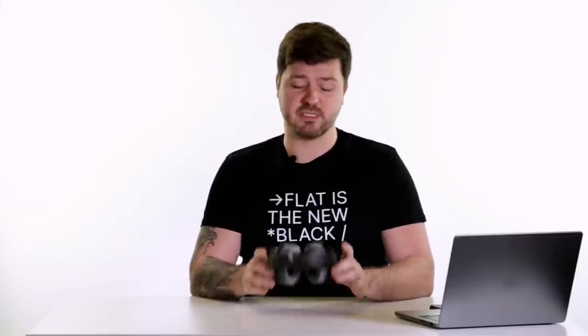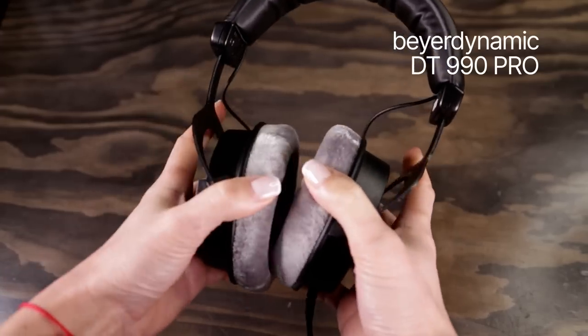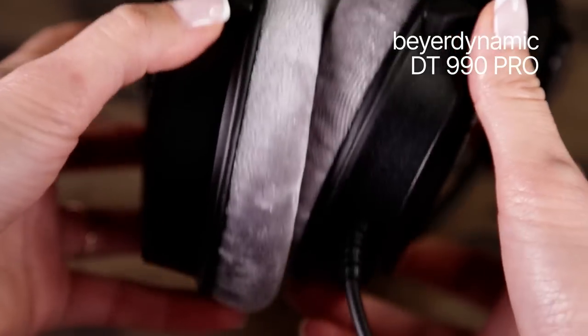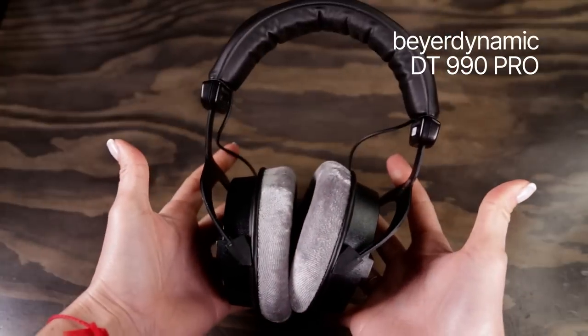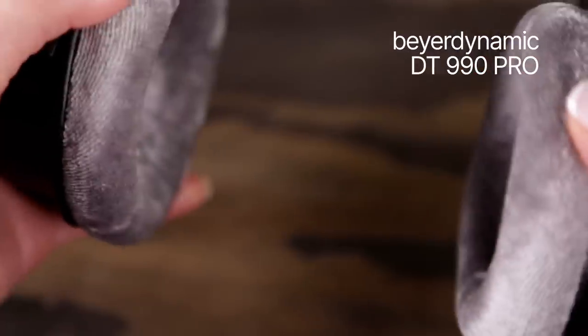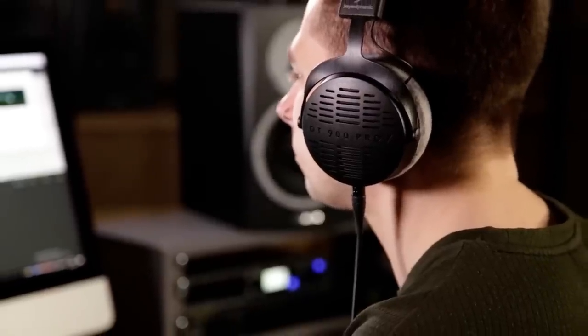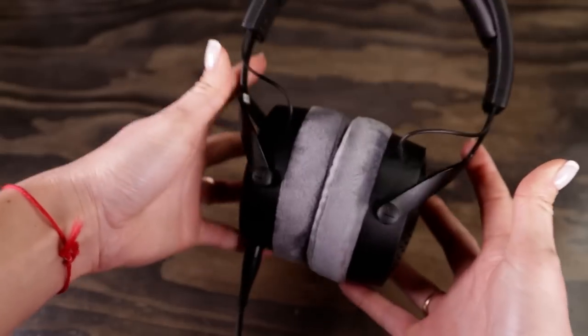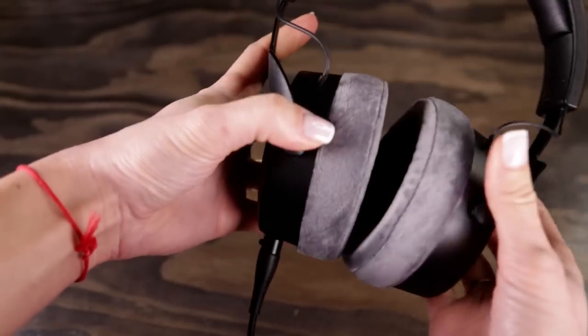The last update that's less obvious but still very welcome is that the earpads no longer rest against each other while the headphones aren't being worn. On the older designs — both the 990 and 1990 — the earpads press against each other, especially if the yokes are adjusted for a larger head size. This leads to premature deformation of the earpads, which alters the frequency response. If you're using Sound ID Reference calibration, the profile accuracy will suffer and you'll need to replace the earpads every few months. So it's good to see this is fixed with the DT900 Pro X.